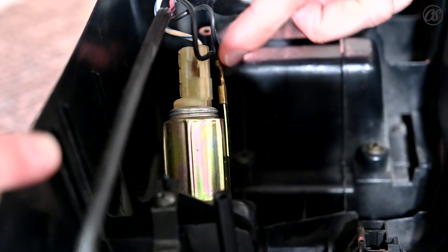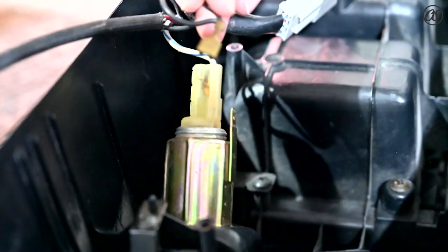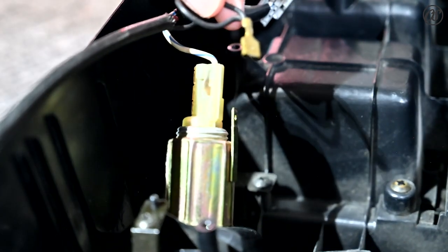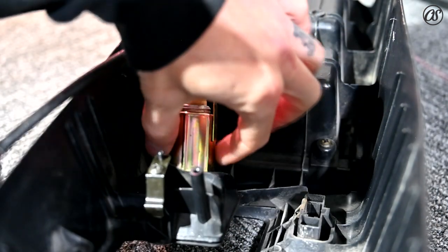Step two: on the side here there's this little connector right here — we're going to take that off. You're just going to pull it off — comes off just like that. That's step two.